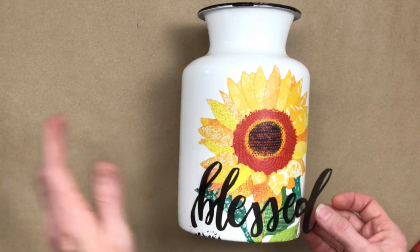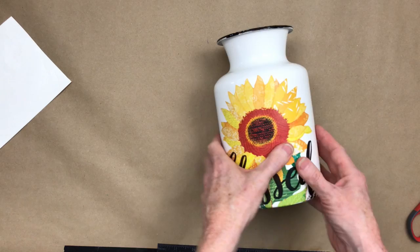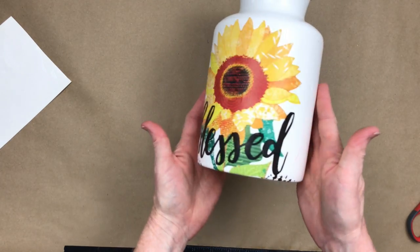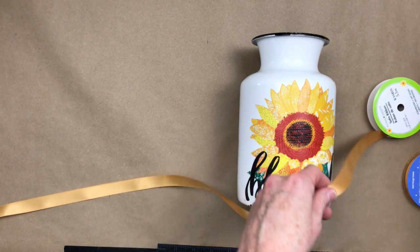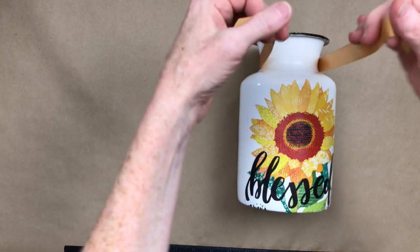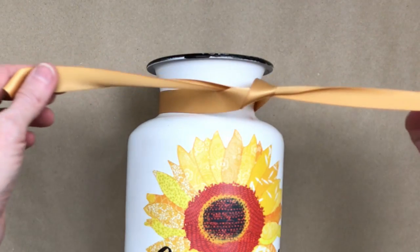I'm going to lay it down gently and press it down. You can certainly use your Silhouette or Cricut to make your own little blessed sign — or gather, family, something like that. And there's my pretty little enamel can. I'm going to add one more detail to it before I put in some fall leaves and decor. Just going to tie a ribbon right around the bottom at the neck. I'm using the silk ribbon but you could use jute and loop it around a few times — you could use any of the ribbons you already have from the projects above. And I'm just going to tie that off.